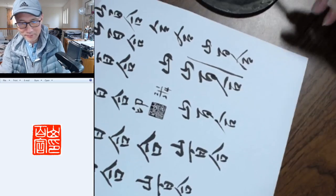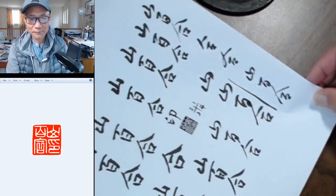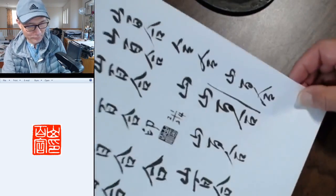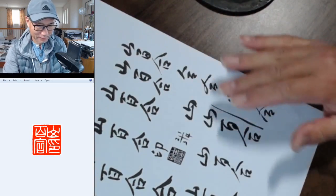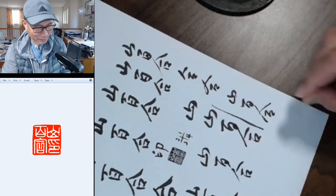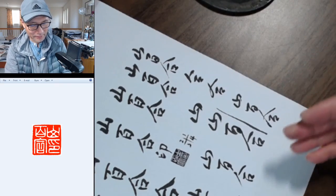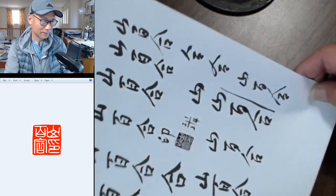I think that's enough for the practice. I'll send this page to you. What you do is you can put rice paper on top of it or some tracing paper and practice — in the beginning you can use it as a template behind the original painting and just trace it.